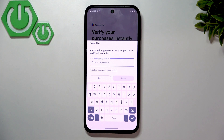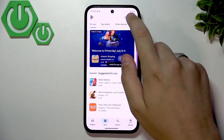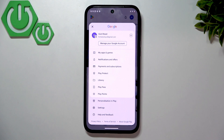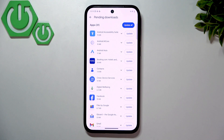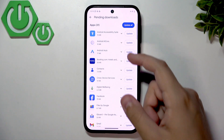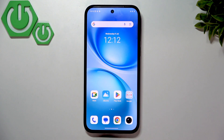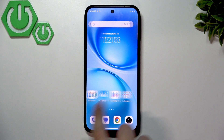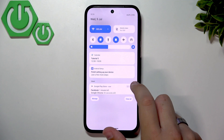To verify purchases instantly, click 'Use password' and enter your Google password. Then go to your profile picture, go to 'My apps and games,' and you'll see updates available. Click 'See details' and either choose individual apps to update or simply click 'Update all.' I'd recommend clicking Update All and letting it upgrade in the background while we continue setting up the phone.